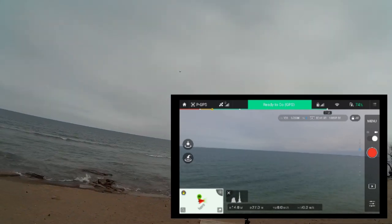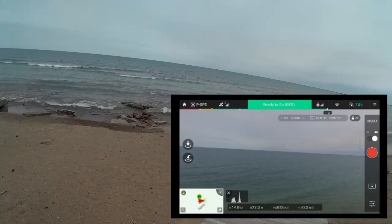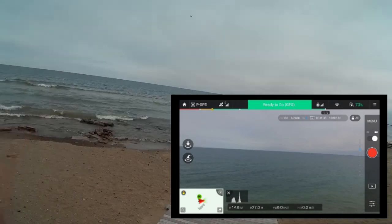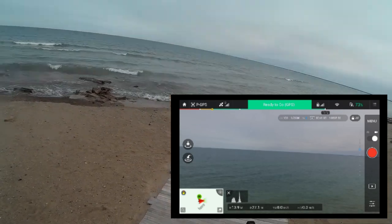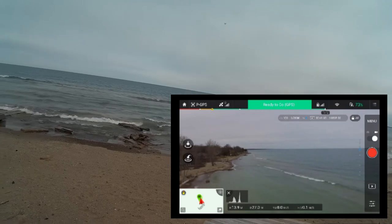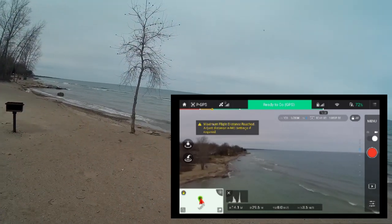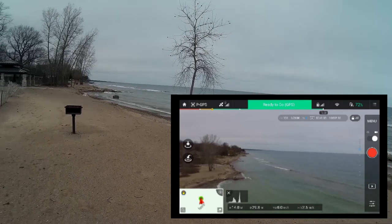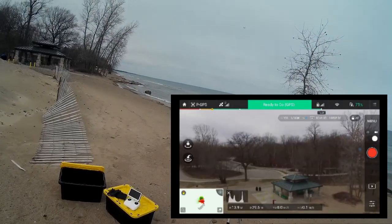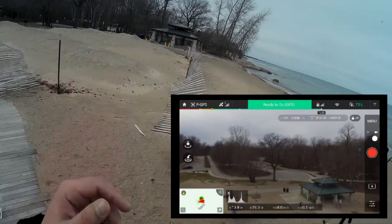Flight time seems to be good. I'm just kind of mulling about seeing how the flight time is on this. I'm fighting a bit of a breeze, maybe about six miles an hour, but it's holding really nicely and I think that's evident in the video. Very impressed with it as a video acquisition platform. Let's fly up and look at the shore — there were some people over there so I didn't want to fly over anybody. You can kind of see down towards the gazebos over there.